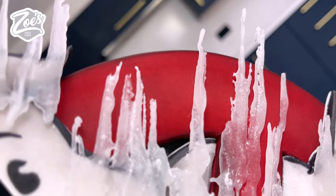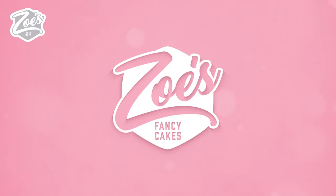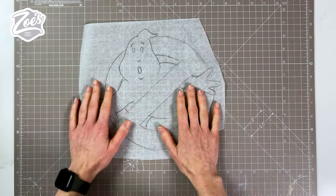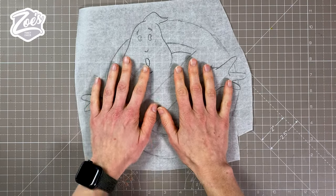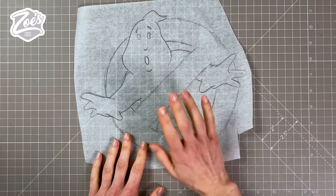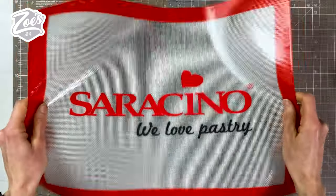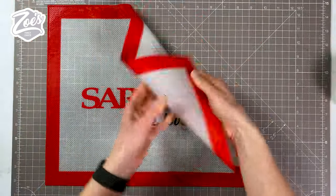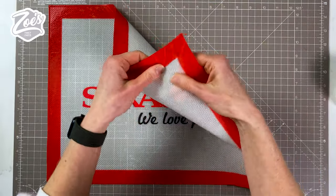Let's have a go at making a Ghostbusters cake. For this one I'm going to create a template first, and because it's for Frozen Empire I think we'll add those little icicles so it looks like it's frosted over. I'm going to make them out of some isomalt, so I need a heat-proof mat — one that can withstand quite hot temperatures because the isomalt is going to get really hot.